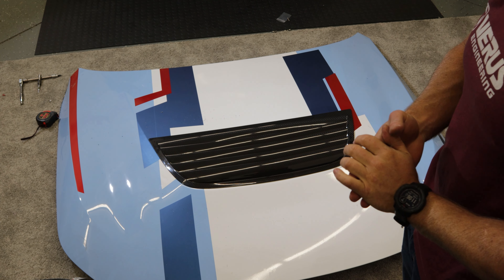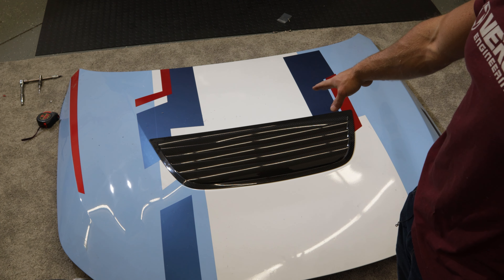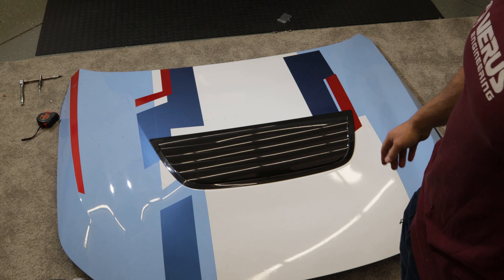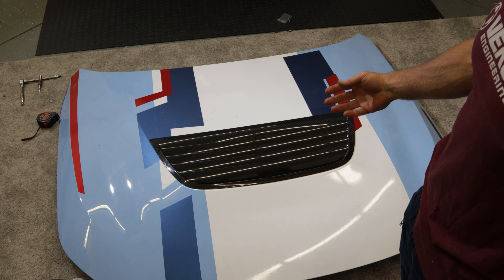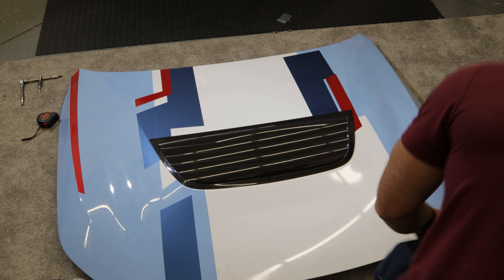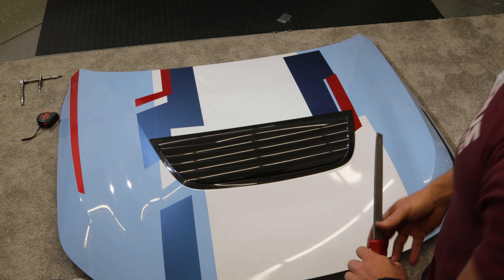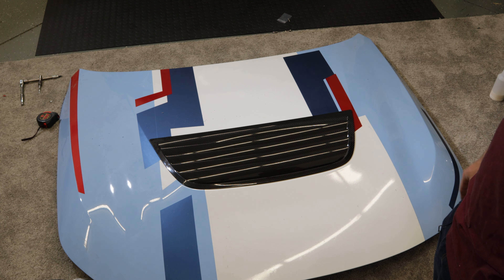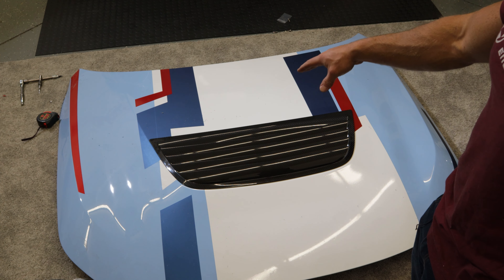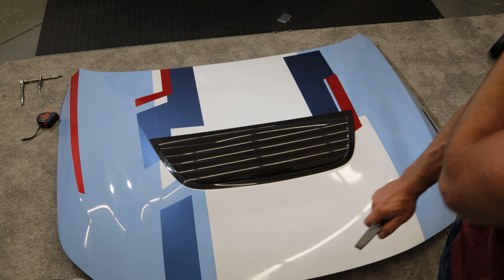Off camera, we deburred all the cut edges with a deburr tool. You can use a flap disc, a roll lock, or just a regular deburr tool and a file — I hand deburred it to make sure all the cut edges are nice. Then we cleaned the hood and the carbon louver with 50/50 isopropyl alcohol to ensure better adhesion on the double-sided tape.